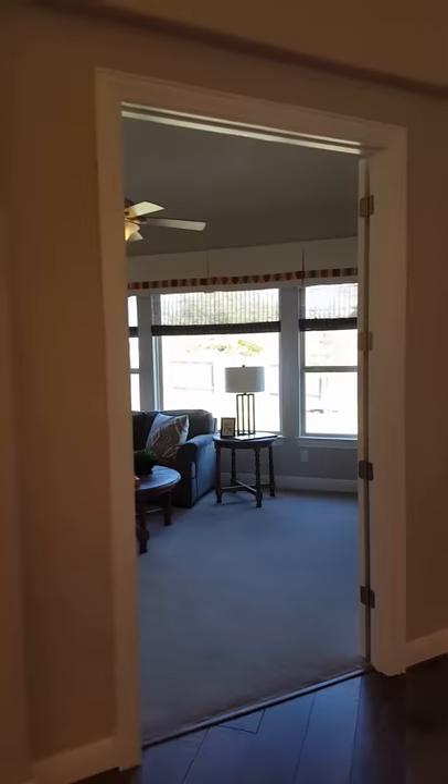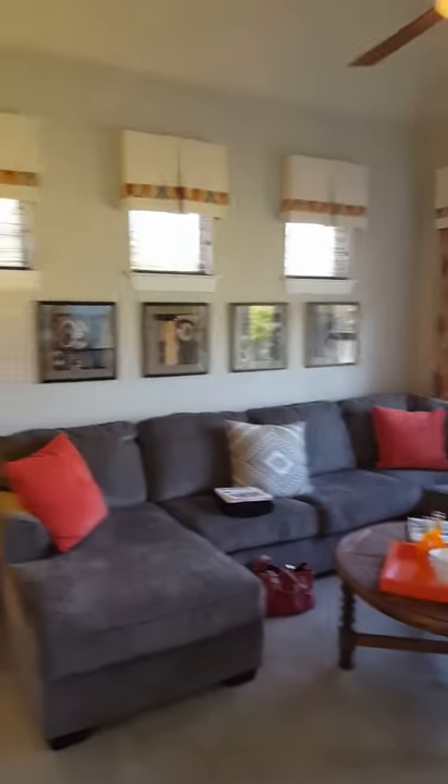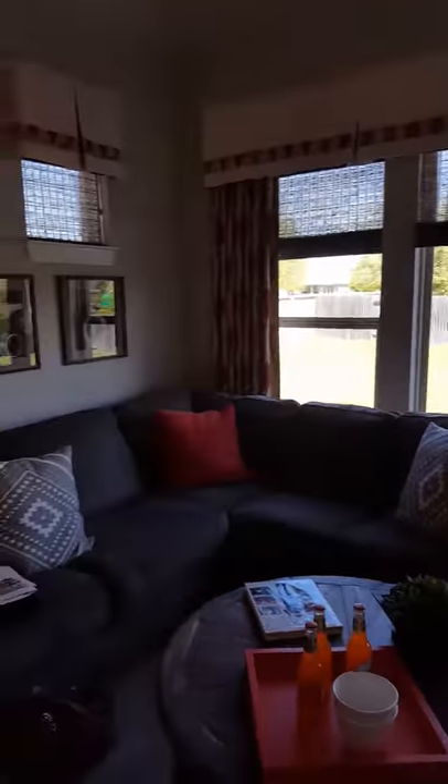Over here they have a similar flex room, and they kind of have it set up as a little TV room — which is kind of what you're talking about doing. So I'm just going to show you.